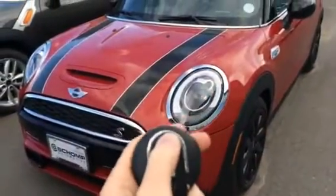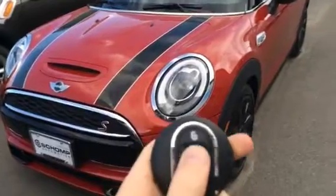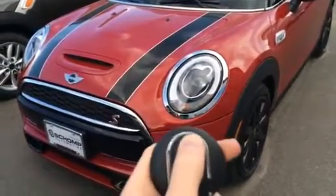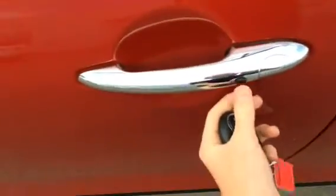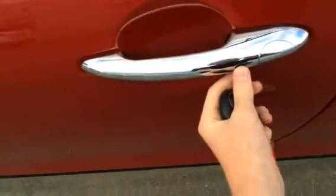It has a new key. Here's the lock and unlock. The Mini comes equipped with the keyless entry system — by locating the little black button, you can lock and unlock the vehicle.